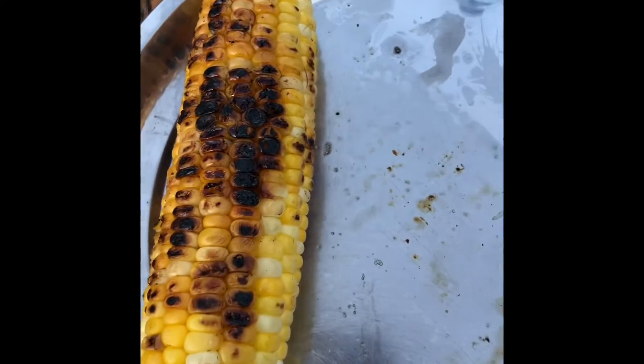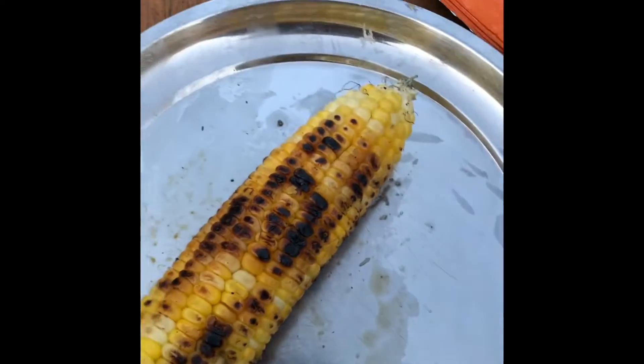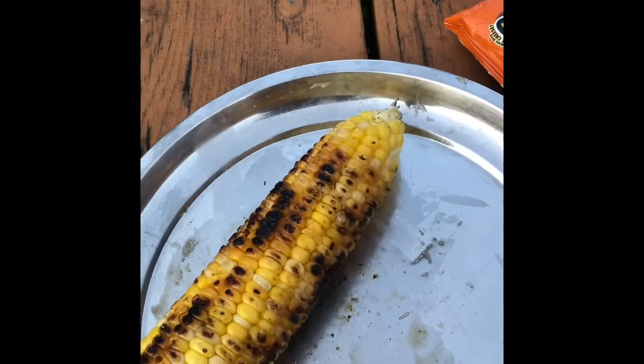Here we got our corn. It has been cooked on all sides, and now just add our lemon — and there we go. That is our corn.